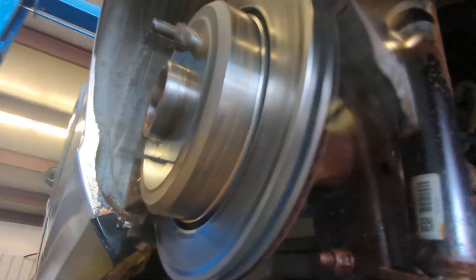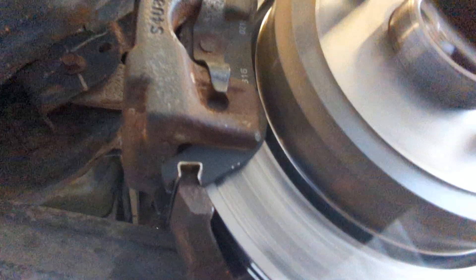Mercury Grand Marquis making a little bit of vibration here. It originally looked like the brake was making the noise, but I pushed the caliper back and you can see the rotor moving.